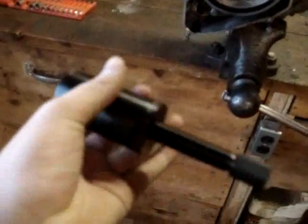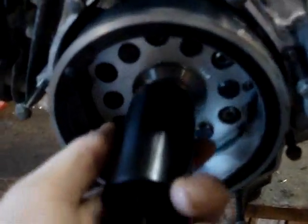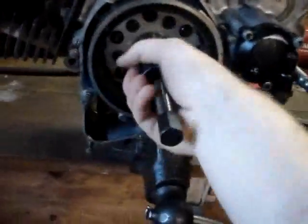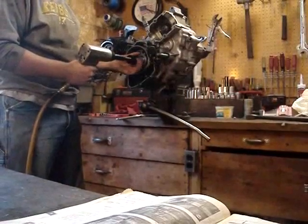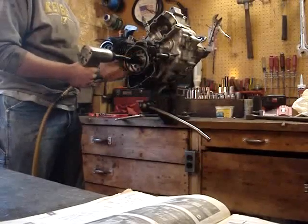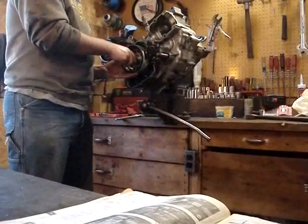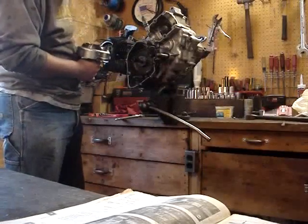Now we've got our flywheel puller here. It's a 35mm by 1.5mm, so you're going to need one of them to get that flywheel off of there. There's threads up on there, so you just put this on there and thread her on as far as she'll go, and you're going to thread this in. Make sure you don't lose any spacers or anything.